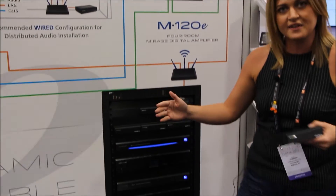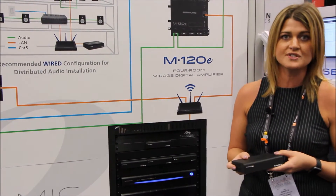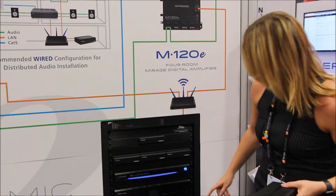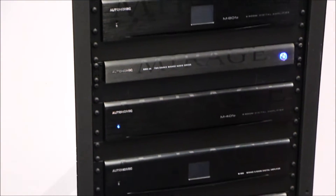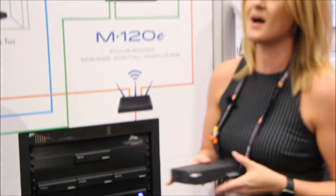The first amplifier of the lineup is the M120E. You can do 16 MMS-1E units to get your 32 simultaneous streams. Throughout the course of the year, all of our current Mirage products — both media servers and amplifiers — will be revamped and reintroduced to be E-Series compatible. Next in the lineup are the M801E and M401E, which are our higher-powered amplifiers, coming soon towards the end of Q4 2016.